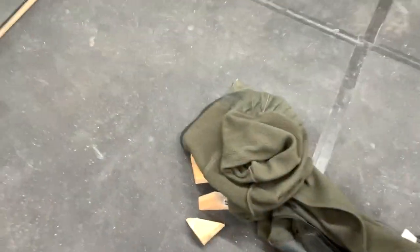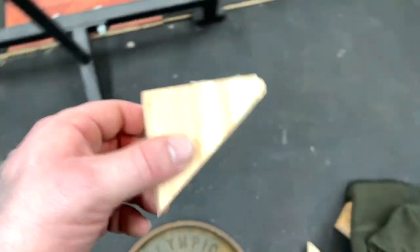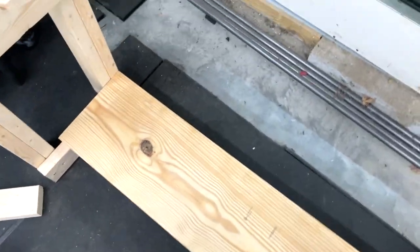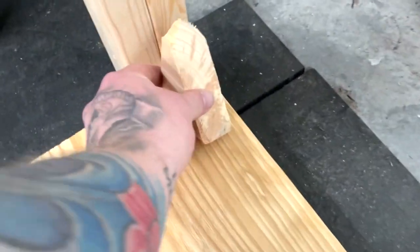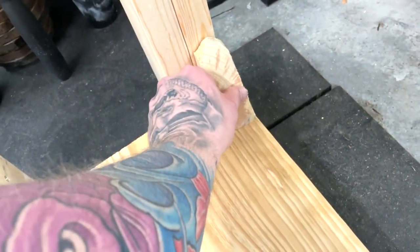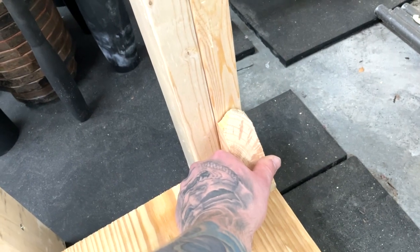The last thing I may do — I have some angled pieces from when I screwed up earlier — so depending on the side-to-side wobble, I may throw one of those in there for a little more bracing.